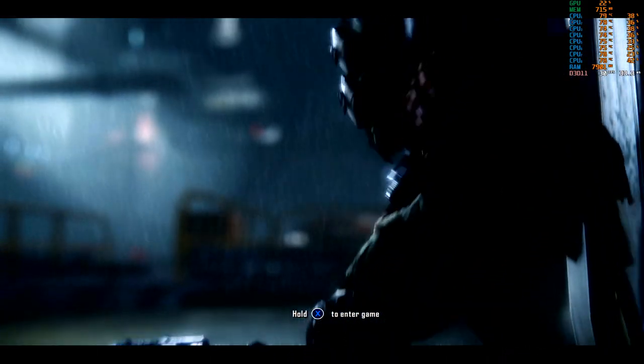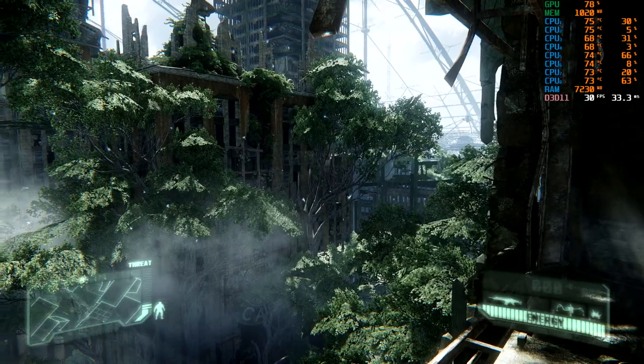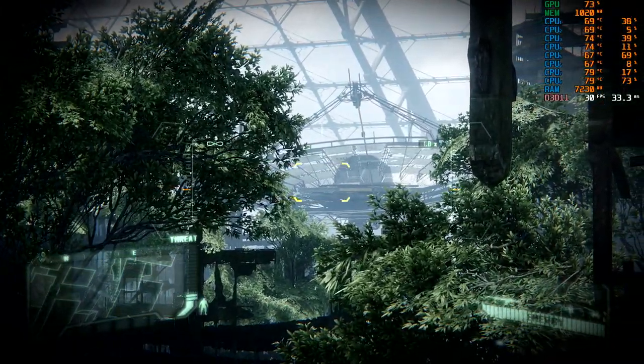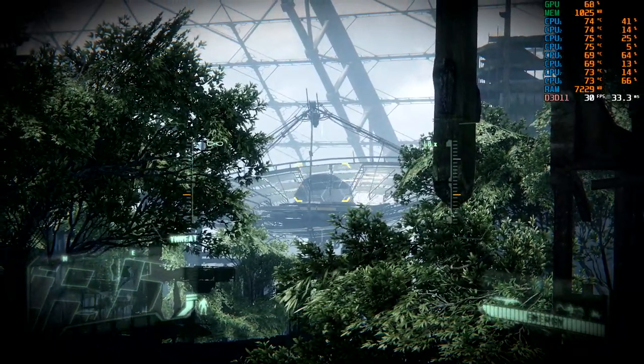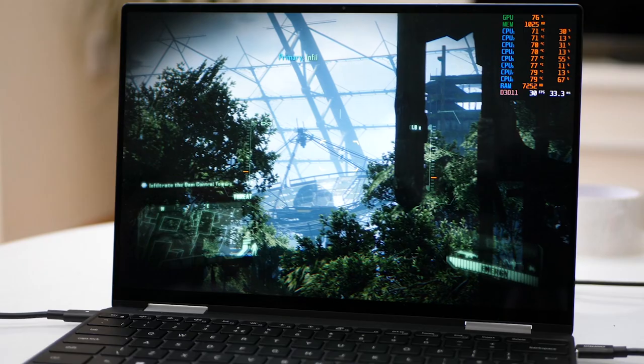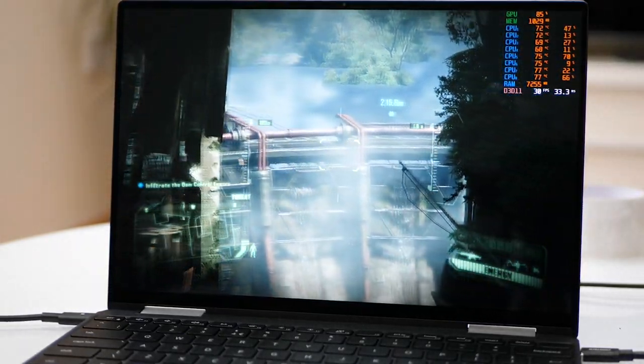Crysis 3 - I know it, I love it, it's the game I always load up first to get an idea of how powerful a new piece of hardware actually is. Now there's a reputation here for punishing any and all gaming kit with this game, but Crysis 3 is also scalable too, and what you're seeing here is the game running on an ultrabook - a super slim and light two-in-one convertible no less.